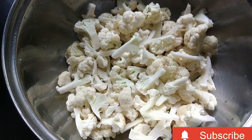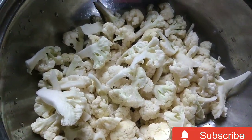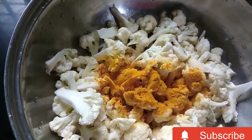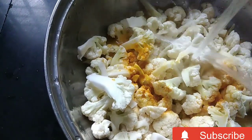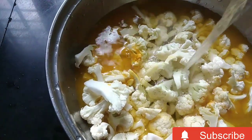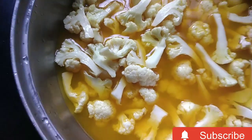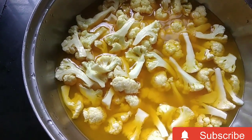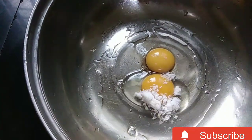I am going to cut the cauliflower into small pieces. I will add a little bit of water and let it rest for 15 minutes, then clean it out.